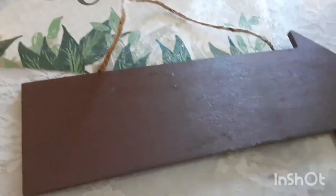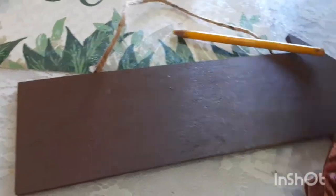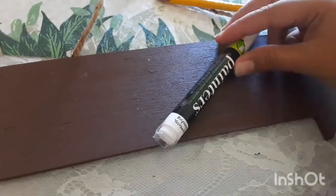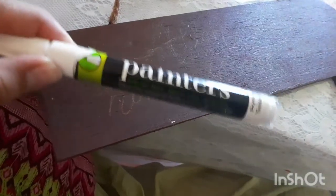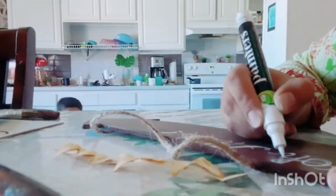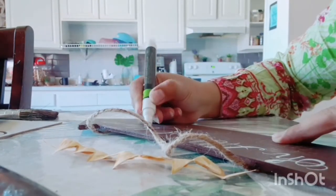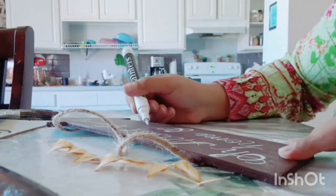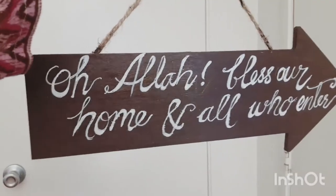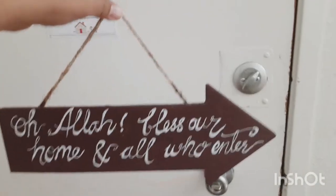With a pencil I'm going to trace first what I want to write, and then I'll trace over it with the paint marker. So I've traced it with the color pencil, now I'm going to trace it with paint. And it's all done — let's go out and show you the final result.